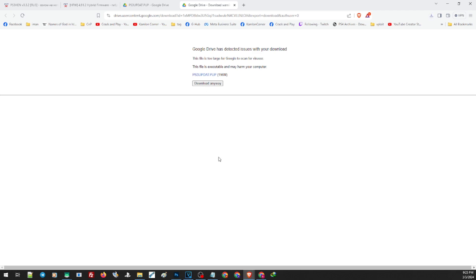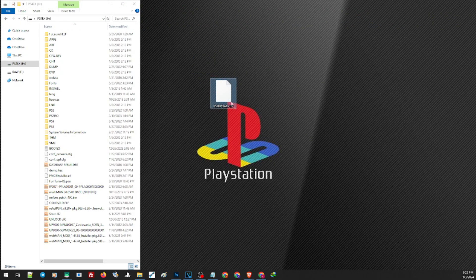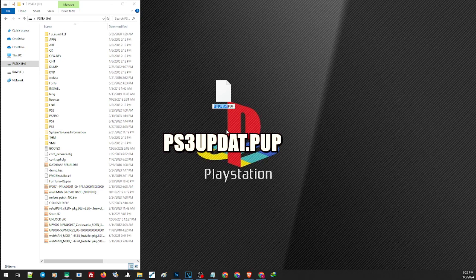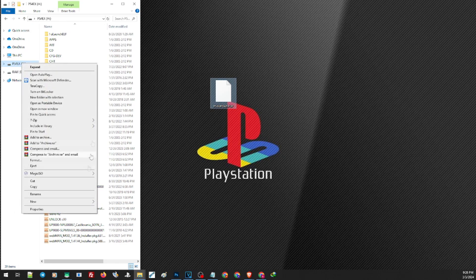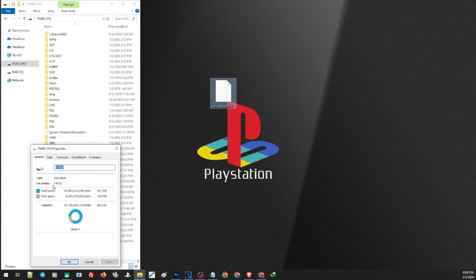Next we'll have to prepare our thumb drive to use this hybrid firmware update and install it to our PS3. We will also try to address every possible issue you can encounter and provide a fix so you can safely update your PS3. After downloading, the file name should be exactly PS3UPDAT.PUP — make sure the file name is exactly the same and all capitalized. For this video I'm going to use my old USB thumb drive, and it has to be formatted to FAT32. Right-click the drive, click properties, and under file system you should see FAT32.